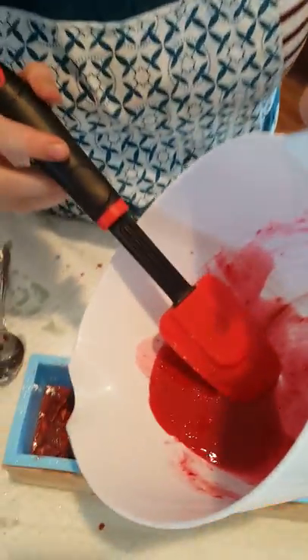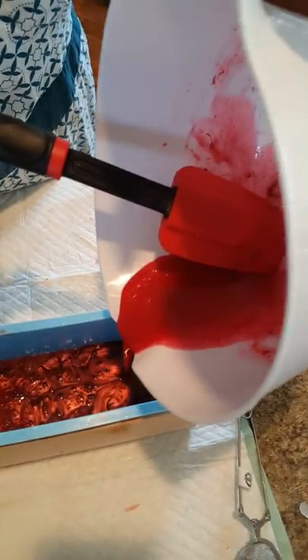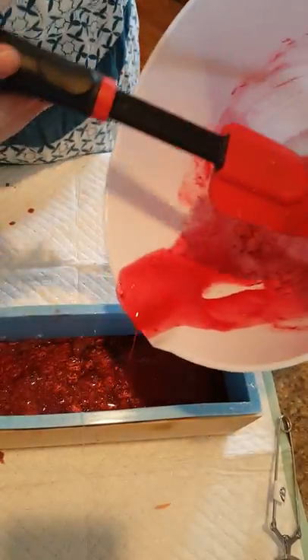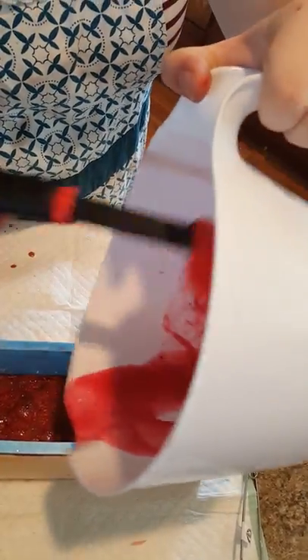It's setting up. The brass color kind of overpowered it — that's okay. It'll look pretty once you cut it. I'm sure it will.